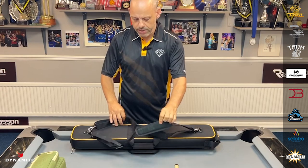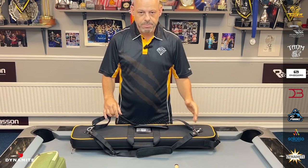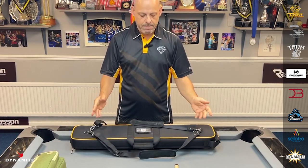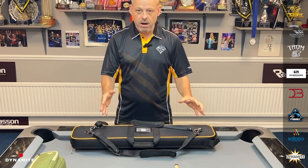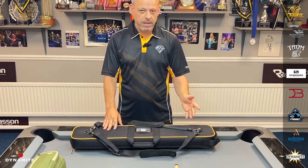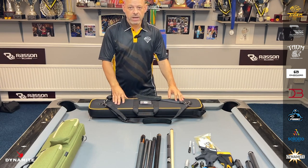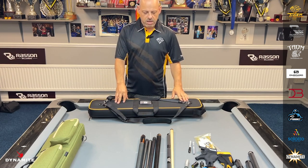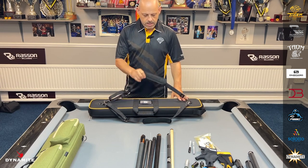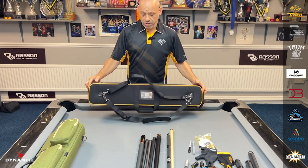A cool addition here is the two straps. You don't have to have them both if you don't want to. But for me personally it's just perfect, so that you can carry it as a backpack. Depending on how much stuff you're going to put in the case, it becomes very handy indeed. Like myself, I'm guessing a lot of you do a lot of walking when you're at these tournaments — especially some of the venues. When you're walking the venue, this backpack feature becomes very handy.